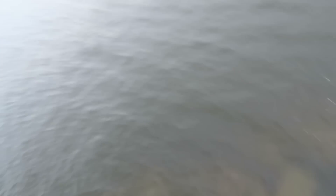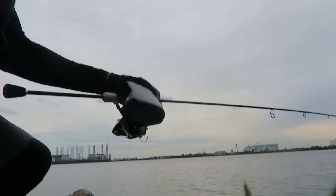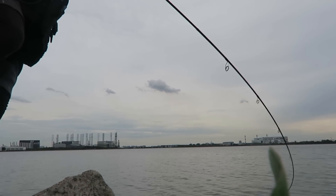I finally got a fish on. It's been a long day — not many catches so far. This will be my second fish. Only something decent.